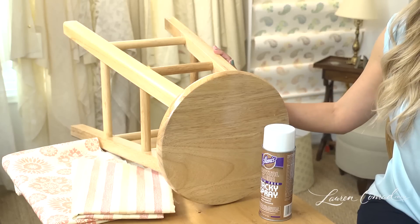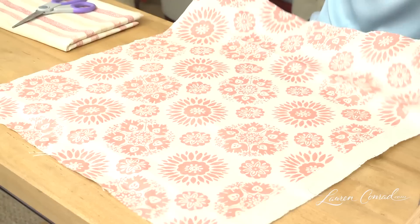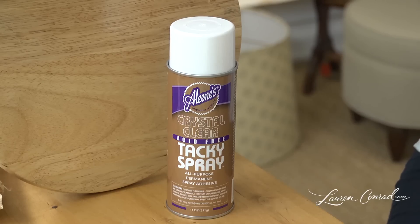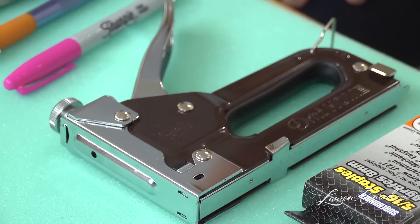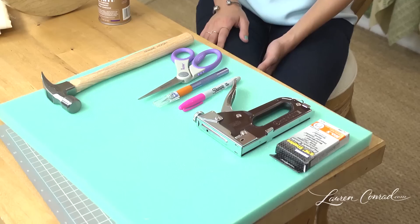You'll need a piece of furniture — mine's a stool — fabric, spray glue, a hammer, scissors, an exacto knife, a sharpie, a staple gun, staples, and foam batting.